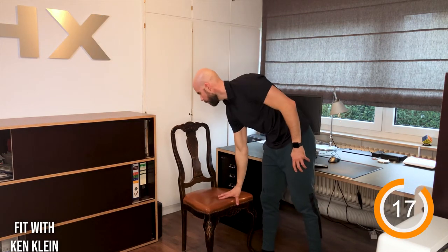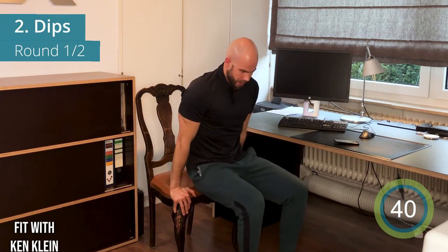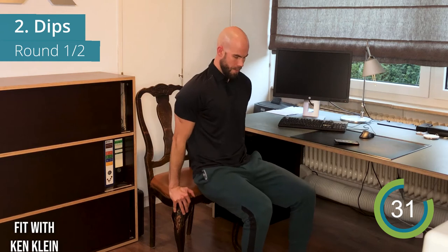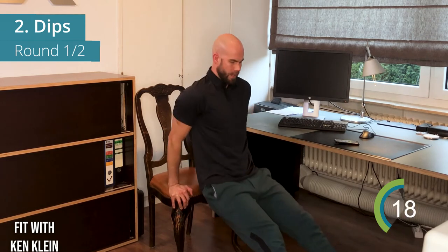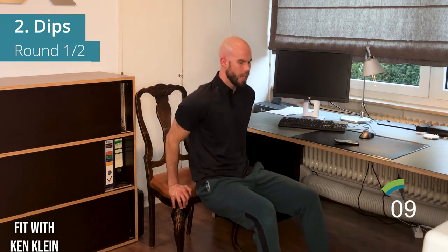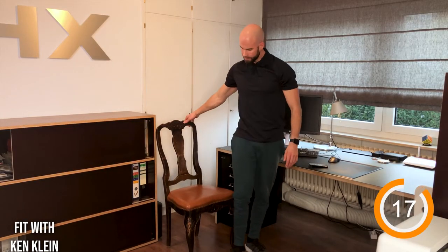For the dips, put the chair against something so it doesn't move. You can bring your legs closer to the chair or stretch them out — stretching them out will be harder. Hands on the end, bottom close to the chair, push up with chest out and breathe out going up. Keep those elbows pointing backwards, not to the side, so you don't get that inner rotation in the shoulder.